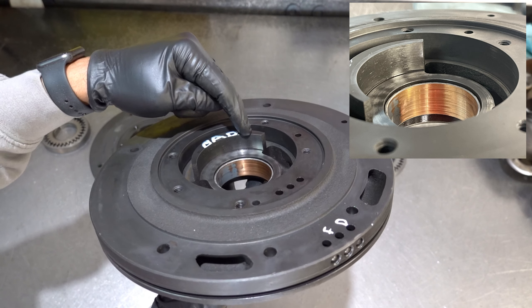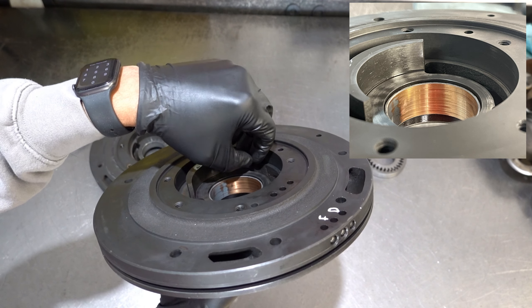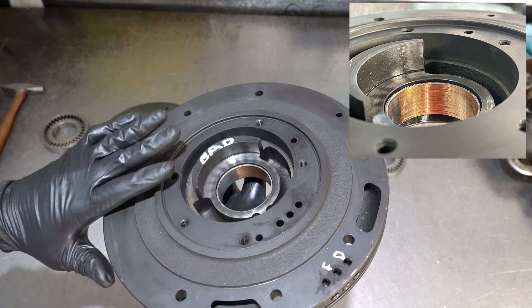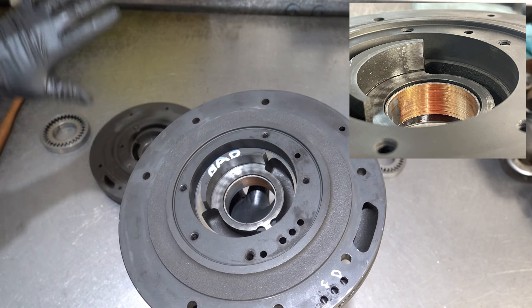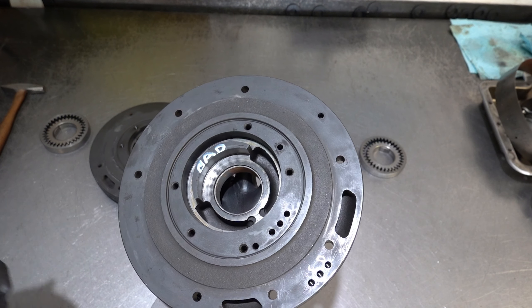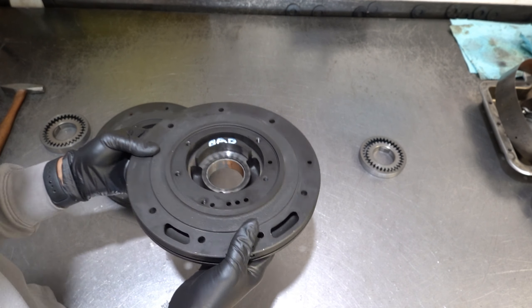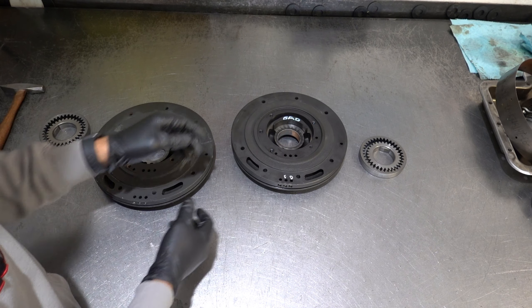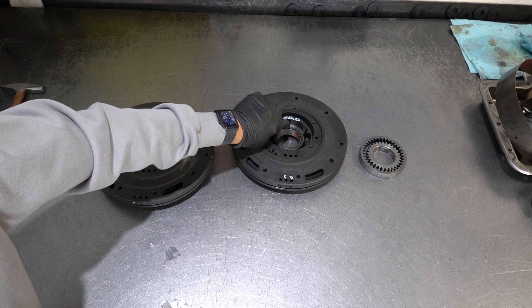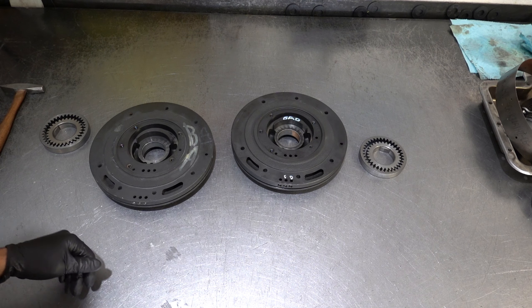Now look at that surface — this is severely worn; it feels mirror-smooth and deformed. When we took the pan off we saw a whole bunch of black material that looked like clutch material, so I figured one or more clutch packs or the band had been smoked. But they all looked fine — no issues whatsoever. All of that black material was coming off the crescent.